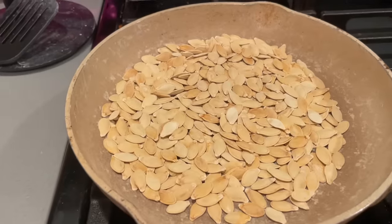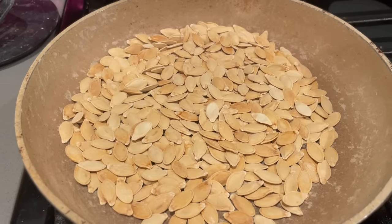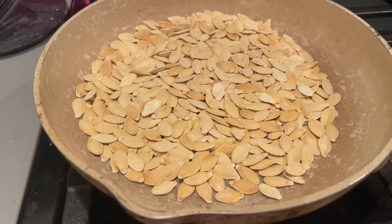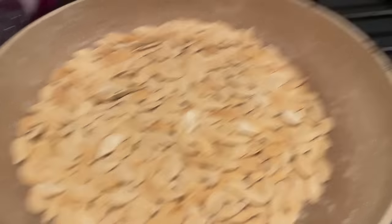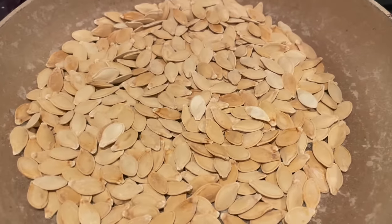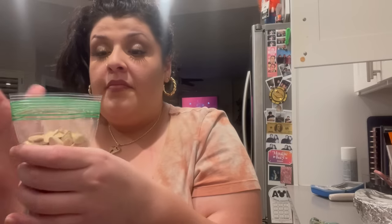They are officially done. They are crispy, they are good, and they are not too salty — surprisingly. This is how you make your semillitas, your little semillas, your pumpkin seeds with salt. All that dust stuff is literally just the pumpkin that dried out.